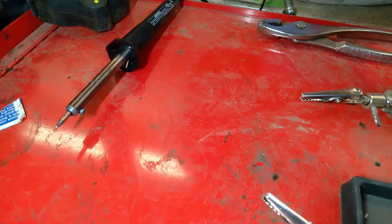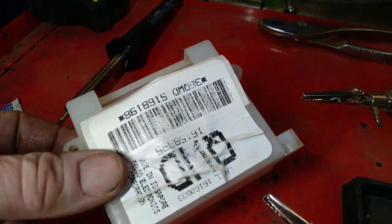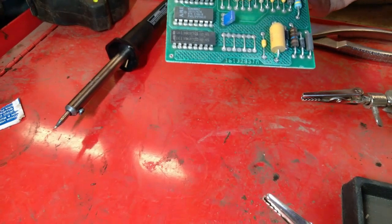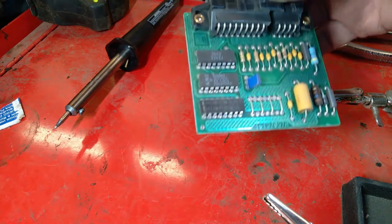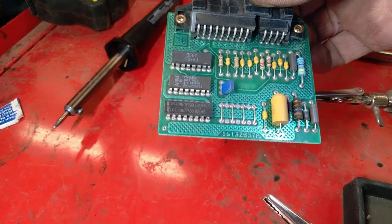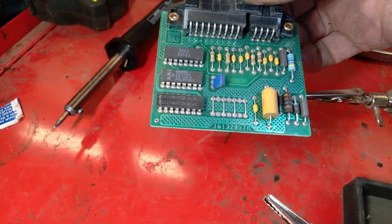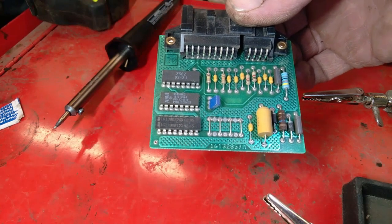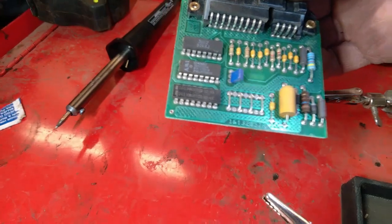Today I have a speedometer control module that comes in this little white box here. What's going on is this pickup — the rear end gear ratio was changed from a 3.73 to a 4.10 ratio, so now the speedometer is reading 10% faster than the vehicle is actually going, roughly 9%.